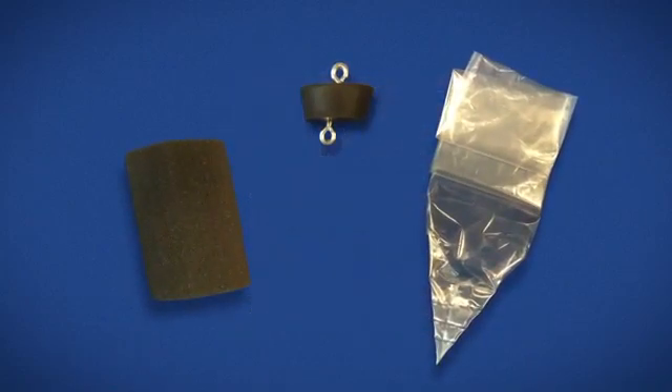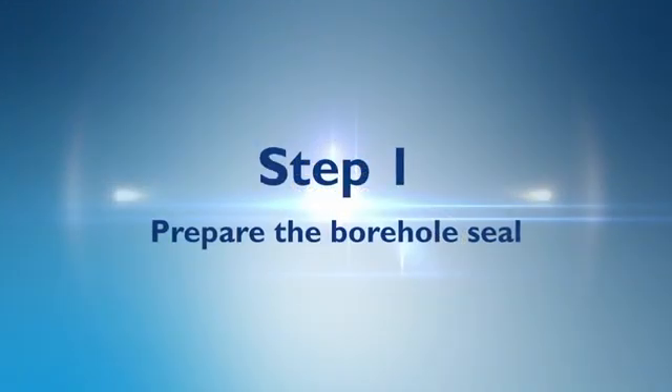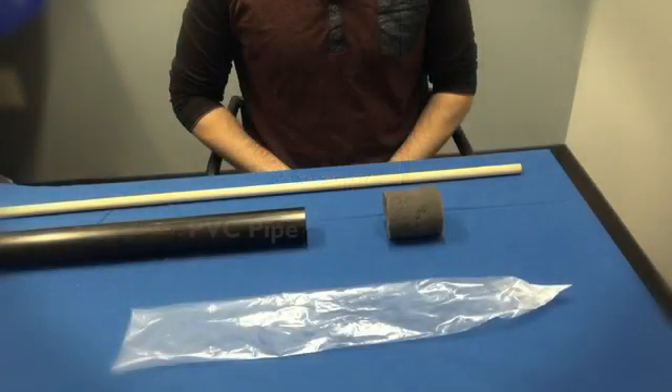The soil gas sampling kit contains a foam plug, a plastic sleeve, and a rubber stopper fitted with two eye screws. Purchase a piece of PVC pipe slightly smaller in diameter than the borehole and long enough to reach the depth of the sampler's deployment, and a dowel that is a foot or two longer than the pipe that it will fit into.